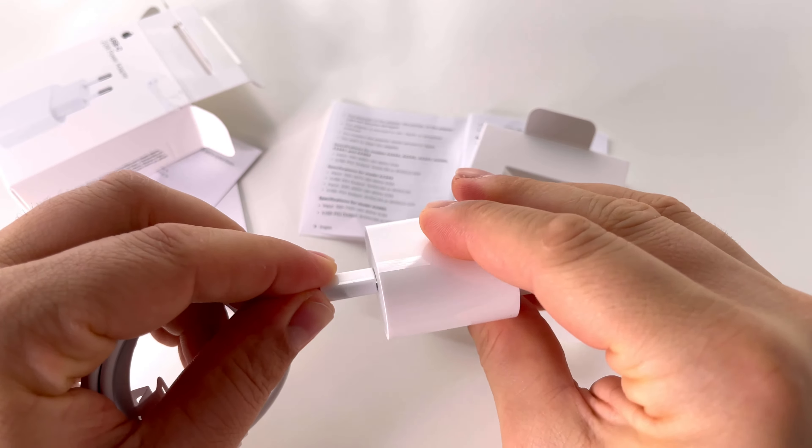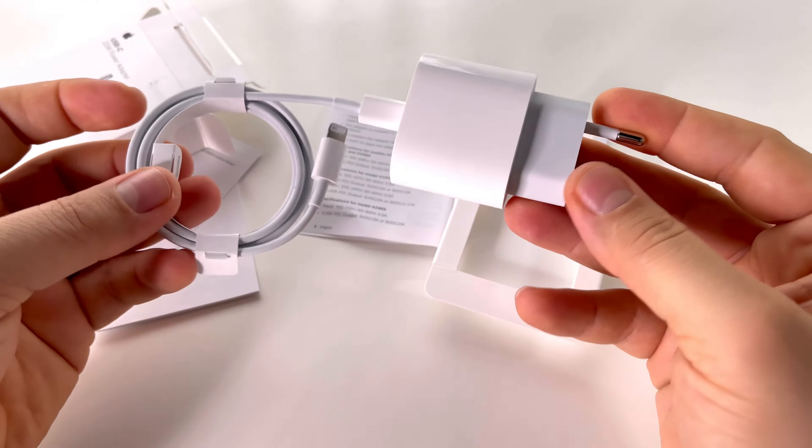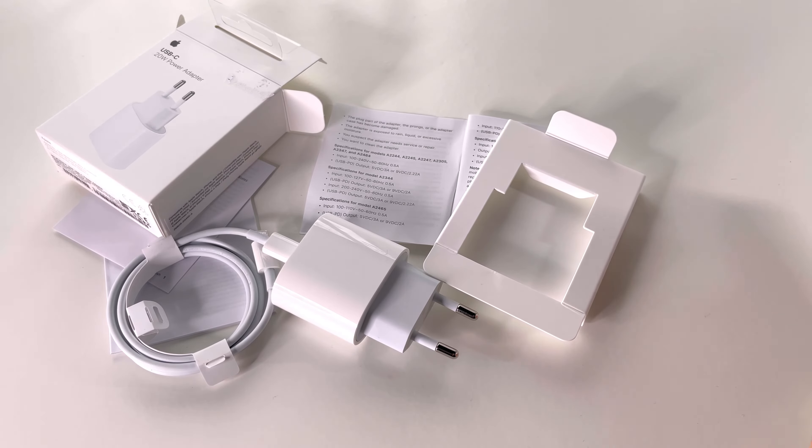What I don't like is that when you buy this box, you don't get a cable. Be very careful — when you buy this box, you only receive the power adapter. There is no cable in the box, only this charger. But hey, they need to make some money anyway.